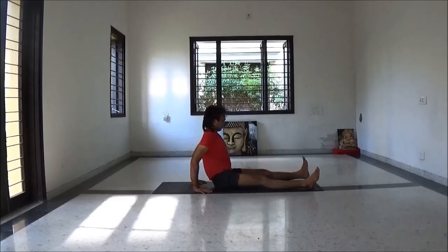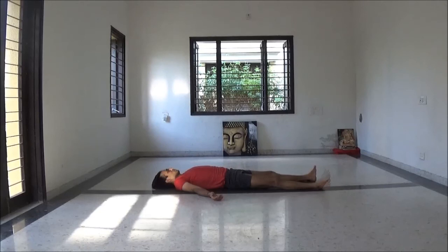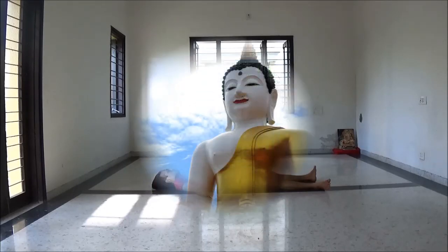And relaxing — Shavasana. Bring your feet a little bit apart, lie on your back and just relax. Relax, relax, and close.